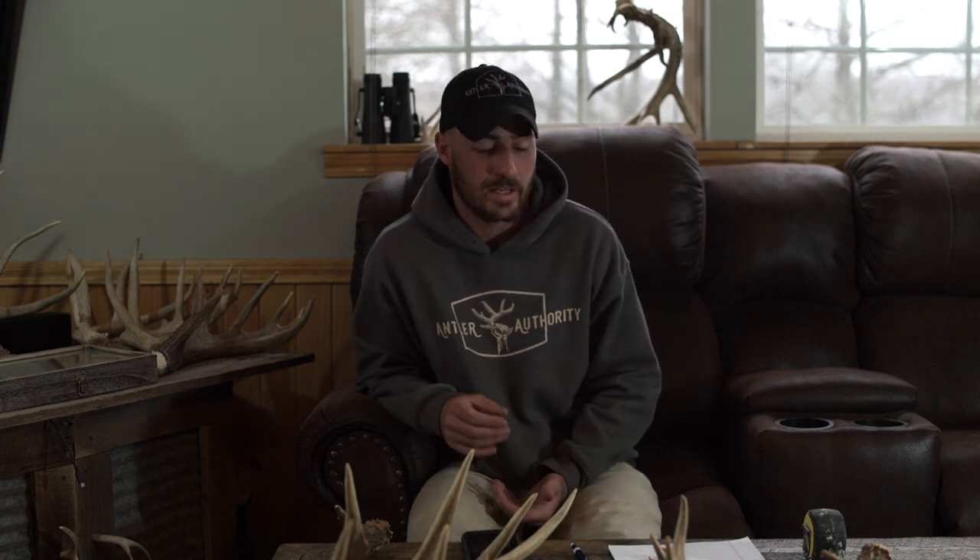Alright, what's up — this is episode two of Shed Tales, my little short video series for shed season. It is January 11th and I'm dying to go out and cover some miles, but it's a nasty day — freezing rain, ice building up on the trees here in Missouri. So it's a good day to shoot a quick video. This video is going to be about how to score a whitetail antler — nothing official, just how I do it and how a lot of my buddies do it. It'll get you really close, within probably half an inch to an inch.